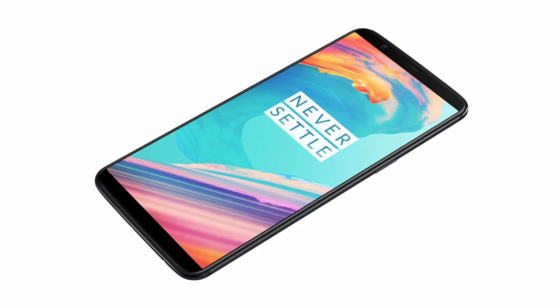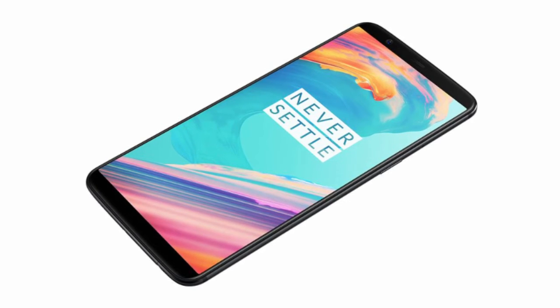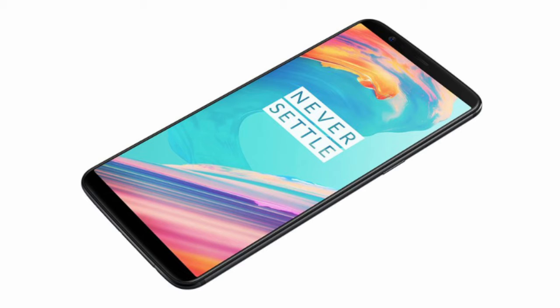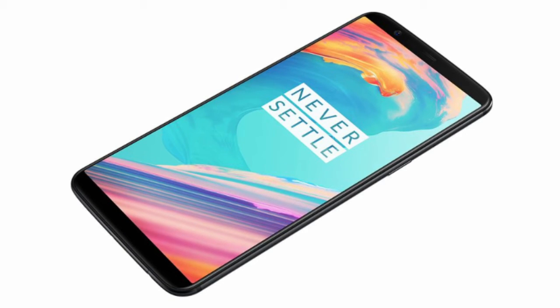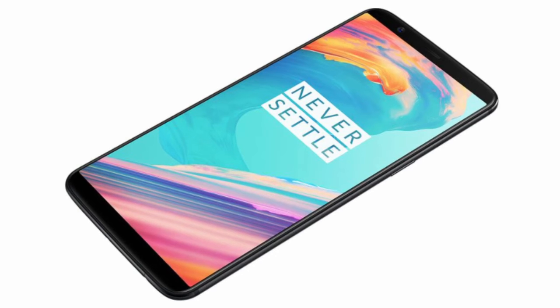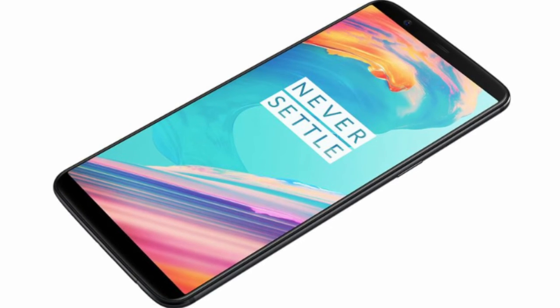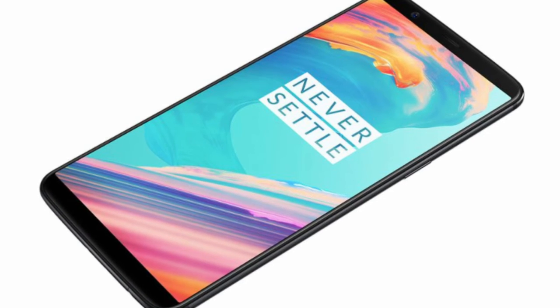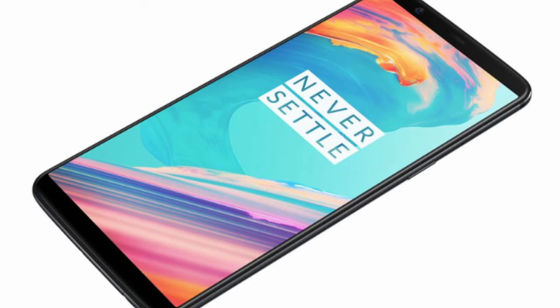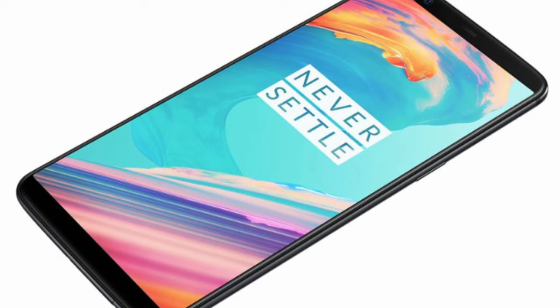It comes with a 3,300mAh battery and supports Dash Charge 5V. The OnePlus 5T is rocking a 6-inch display with 1080p resolution — that's 1080 by 2160 pixels at 401 pixels per inch. It has an 18:9 aspect ratio and it's an AMOLED display, so your blacks are pitch black with no backlighting whatsoever.